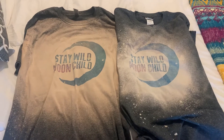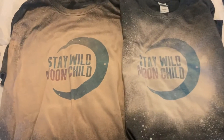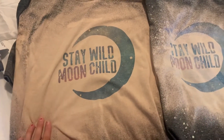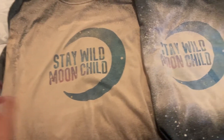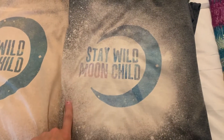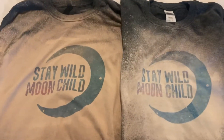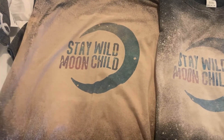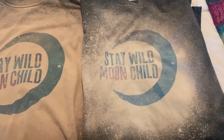Hey guys, just a quick video here on bleaching shirts. I just wanted to give you a quick tip. So this one I had bleached early this morning and I left it on for 10 to 15 minutes — this one as well. So identical process, and you can obviously see a big difference in this.